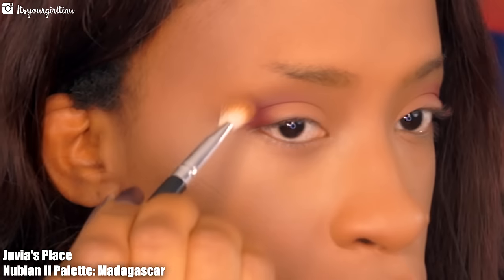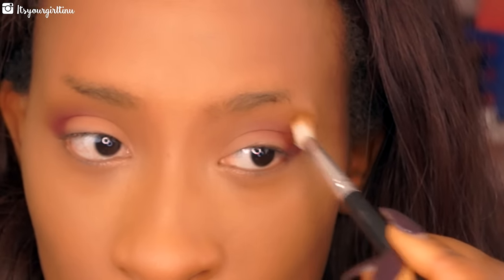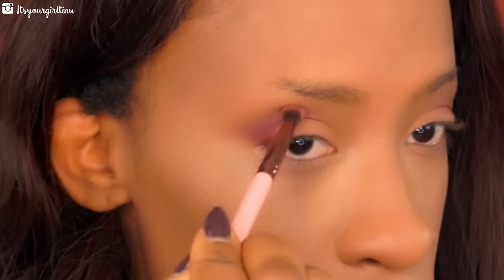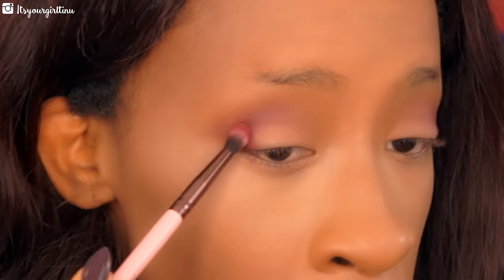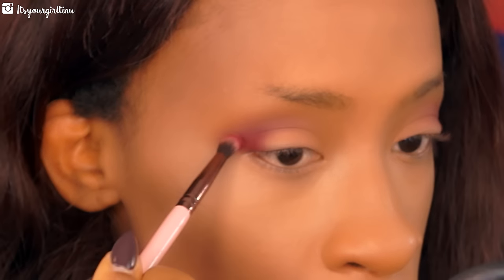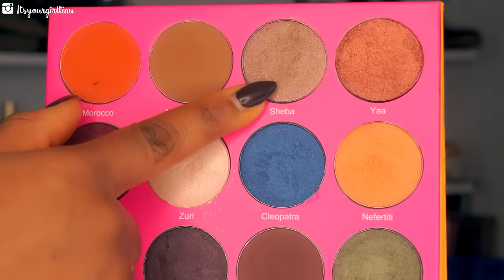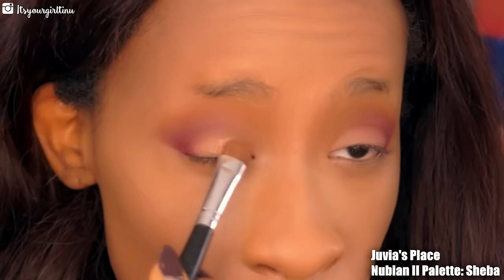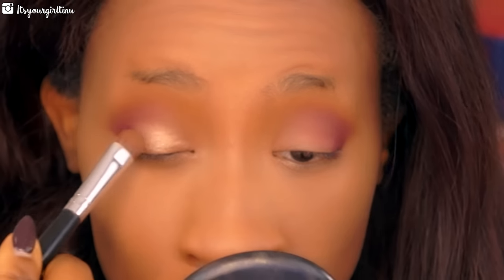Then we're going back with the first transition shade to blend everything out because we do not want any harsh lines. That shadow is really pigmented so I went back into the brush and dabbed a little bit of shadow to reinforce the color. Then I went with my lid shade — it's in the same palette and it's so beautiful — placing that all over the lid.